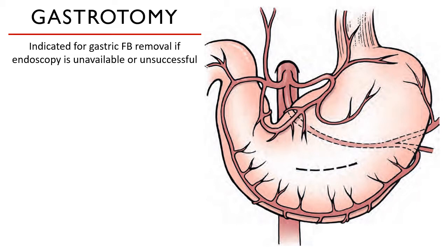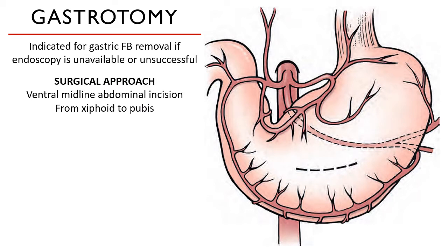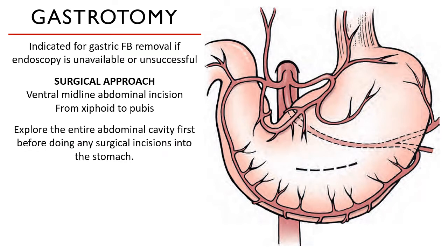Bringing a foreign body with sharp edges up through the esophagus would actually damage the esophageal wall lining, so it is advised that you do a gastrotomy. Like for other abdominal surgeries we have discussed, the patient is positioned in dorsal recumbency, the hair is clipped from xiphoid to pubis, and it is aseptically prepped with diluted chlorhexidine or diluted povidone iodine solution and alcohol.